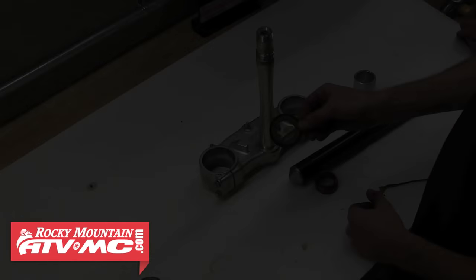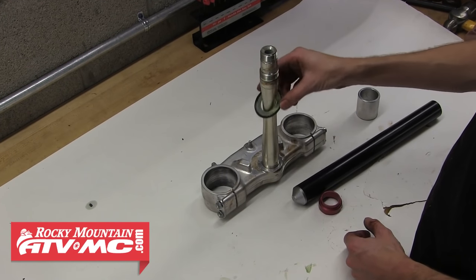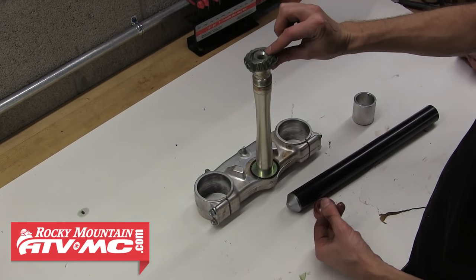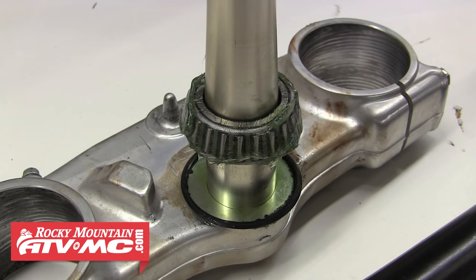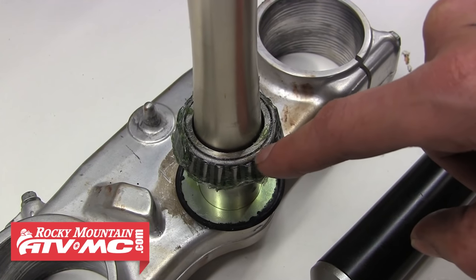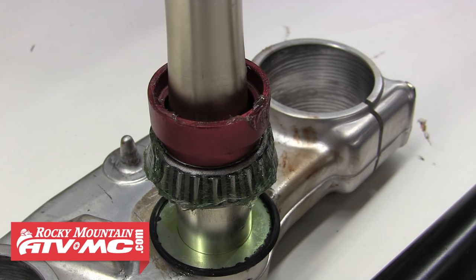Now we're ready to install the lower bearing onto the steering stem. First install the dust shield with the lip facing upwards, then install the bearing with the smaller diameter end facing up. Use the Tusk steering stem bearing installer to force the bearing down onto the shaft. It's important to choose the correct diameter collet and make sure you're putting all the pressure on the inner race of the bearing — you don't want any pressure on the cage. The red collet fits the inner race perfectly, so that's the one to use.